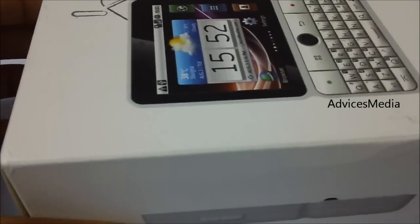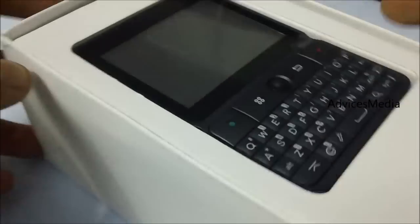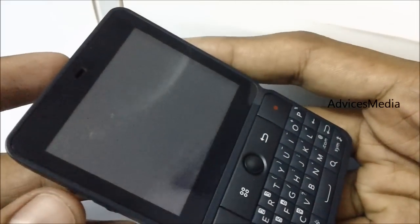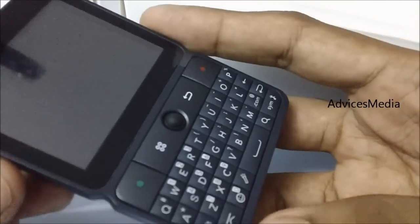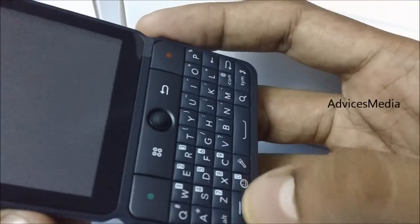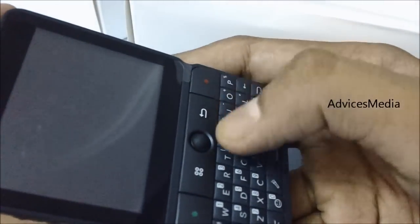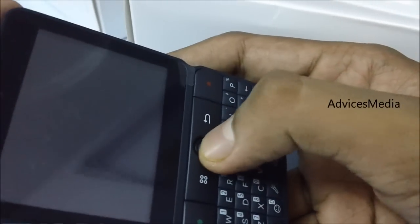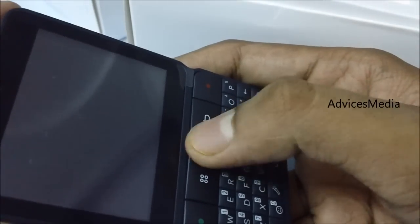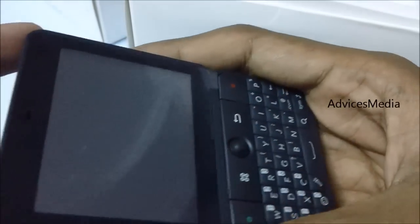We have already unboxed it, and as you can see, this is the phone with a 2.6-inch touchscreen and the QWERTY keypad. There are a few shortcut keys at the bottom, along with the call accept and reject keys, a menu key, a back key, and a trackball which can be clicked to select any function.